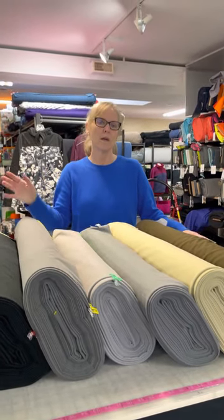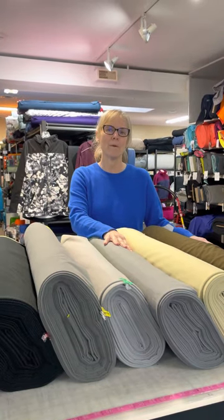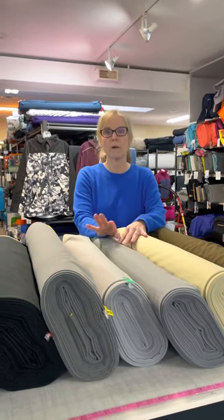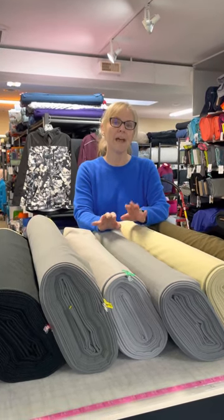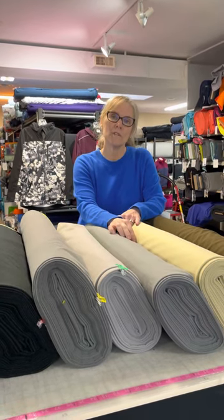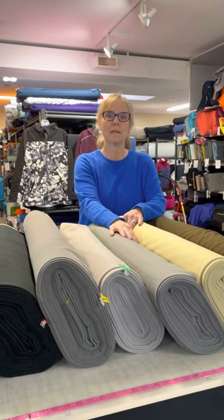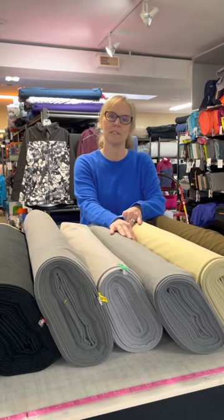I thought we would pull everything out so I can give you a quick visual. Everything's on the website. We'll talk about a few in particular and mention a couple that are going to be on sale. If you want links to the specific pages, those will be in the description on our YouTube channel, Discovery Fabrics, and you'll see this on social media as well.